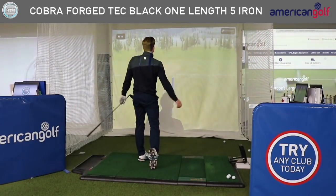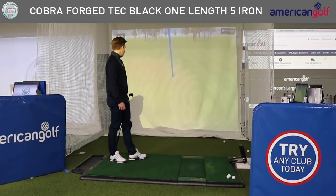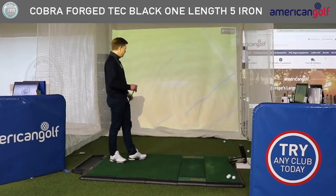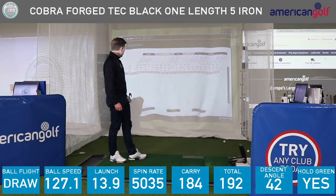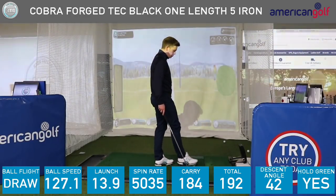Slightly out the heel there — not my best strike, but it's going to catch the edge of the green. Just about held onto the edge there, so not bad. Struck slightly out the heel, launched at 14, spin rate at 5,000 again — seeing the same sort of results.